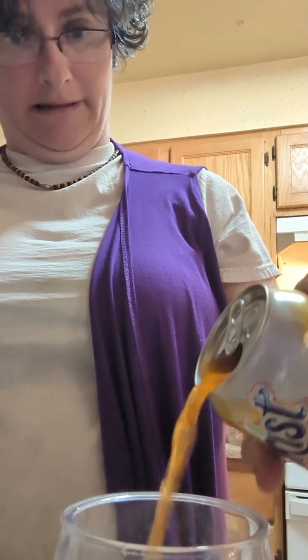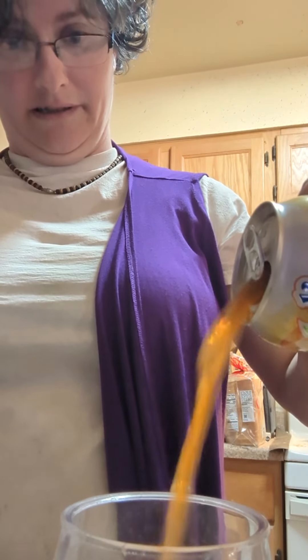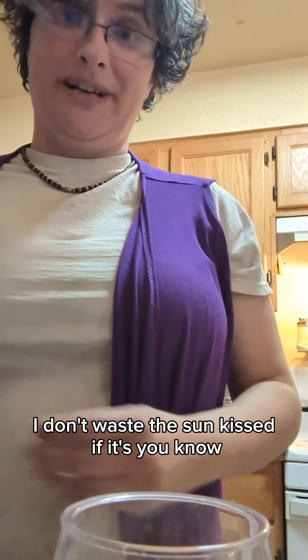In case you're wondering why I look like this, it's because it's laundry day. I'm just gonna pour a little bit — I don't want to waste a Sunkist if it doesn't taste good.